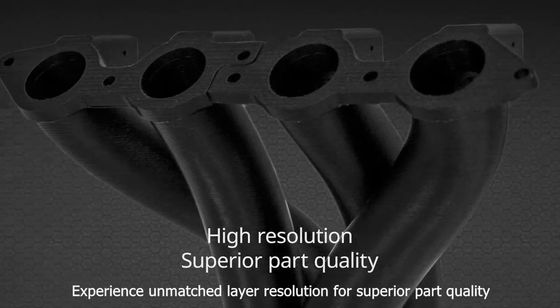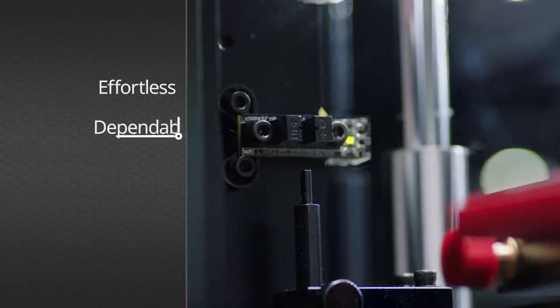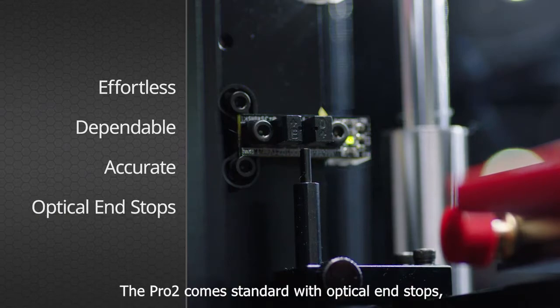Experience unmatched layer resolution for superior part quality. Effortless, dependable, and accurate, the Pro2 comes standard with optical end-stops.